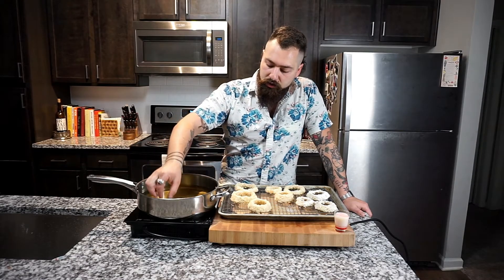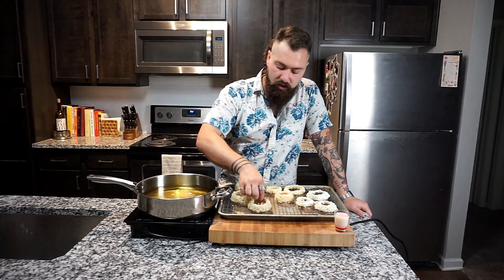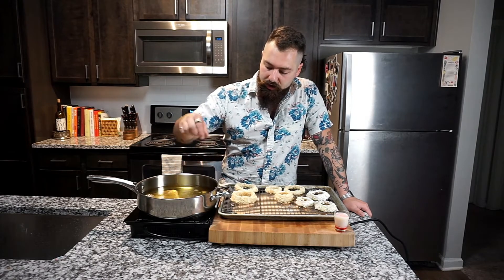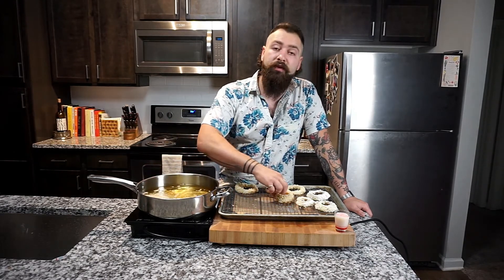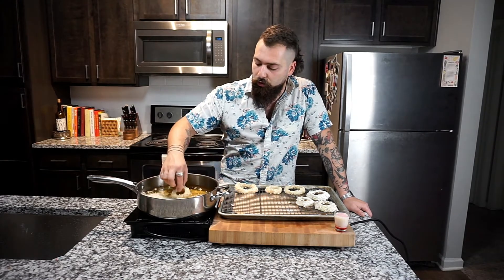The oil is at 350 degrees — just slowly drop these in here to let them cook up a little bit. You'll remove these from the oil whenever they're golden brown. We've got our tower of onion rings done.